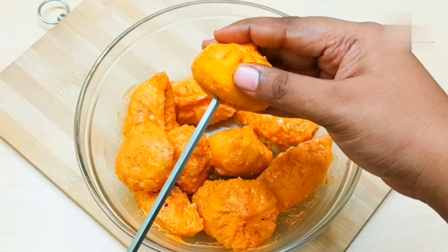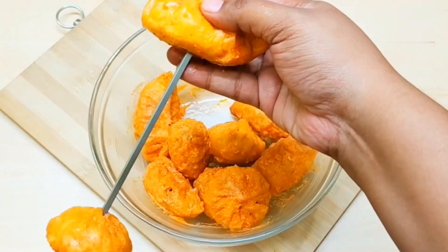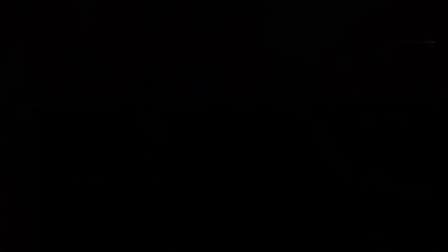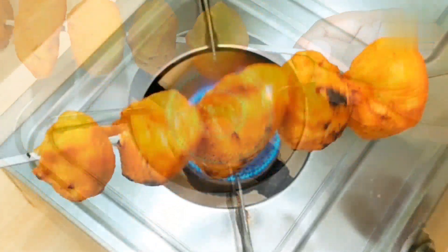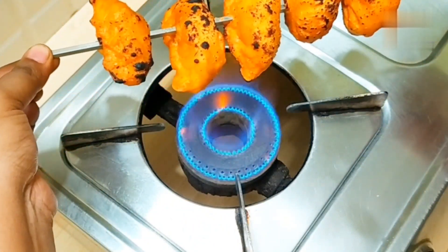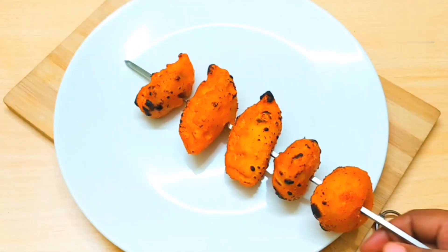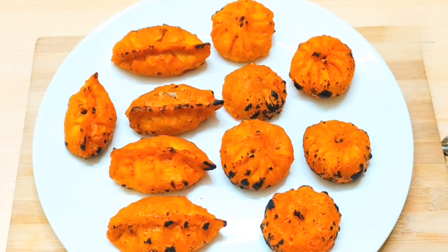We will insert all the momos onto skewers. If you don't have a skewer, you can add a little oil in a pan and roast the momos for 2-3 minutes — that will also give you a tandoori effect. Keep the flame on medium to high. Move the skewer to and fro. You will see a little black tinge appear — at that time turn to the other side. In this process of 3-4 minutes you can see the black tinge on top, which is very good. Don't overcook — roast it quickly. The tandoori momos are ready to serve.